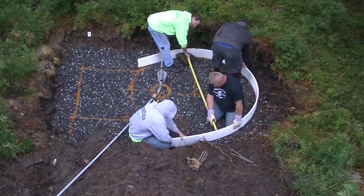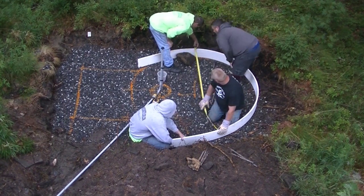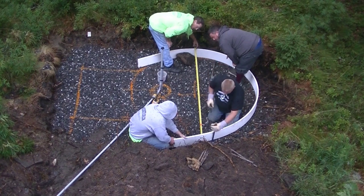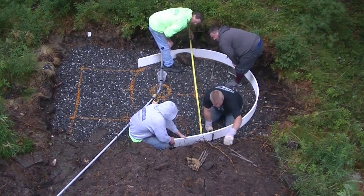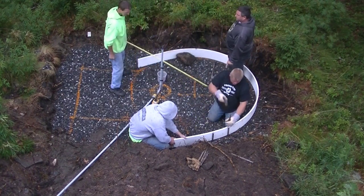As you can see, we started on one side down there and got one stake in. Now we're just checking our diameter — they want this slab about 4 inches wider than the actual hot tub itself. So we're trying to get the diameter in place and then play around a little bit with the circular part to get it to look right.